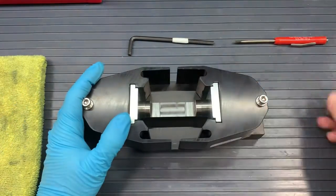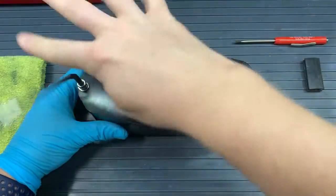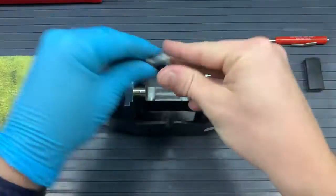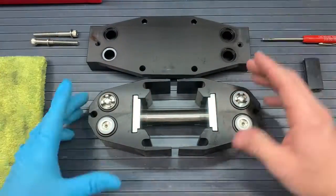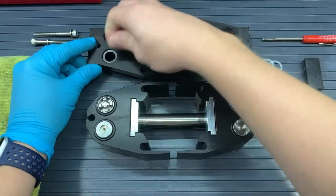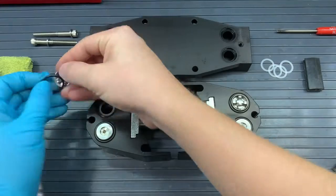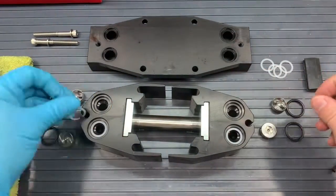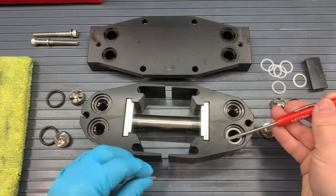Let's take apart our pump. First we will turn our pump onto the manifold so we can undo the bolts. We will take our 3/16 hex wrench and unscrew those bolts and stainless steel washers and put those to the side. Now we will flip our pump back onto the heads and take off the manifold. With the manifold there should be four white washers — if not on the manifold, they will be on those valves — so we will put those four white washers to the side and take off our valves and O-rings. Underneath those four valves and four O-rings there should be four more white washers. This is what kit B will replace.